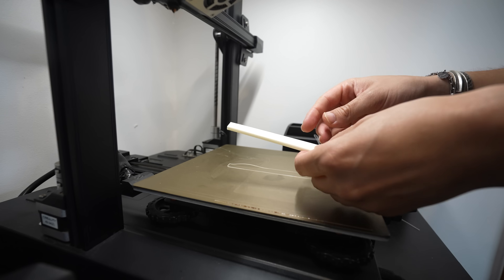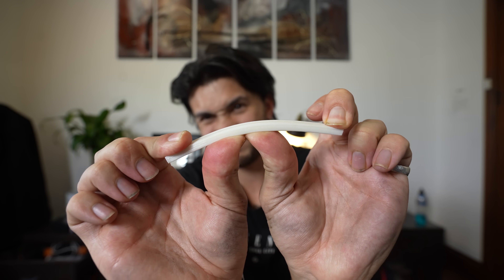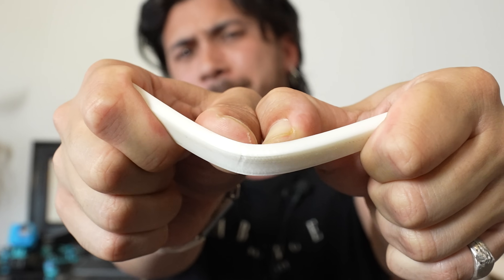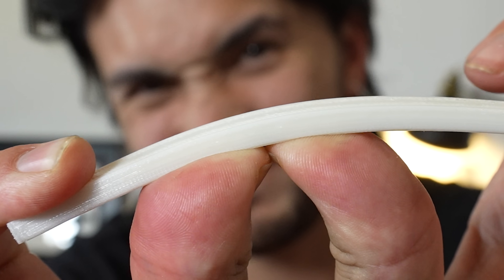Being the part where bending is most likely to occur, I decided to do a bend test. Now it might seem promising looking at the struggle on my face to break it, but it's actually not — just as important as what point it breaks is how much it bends before that.